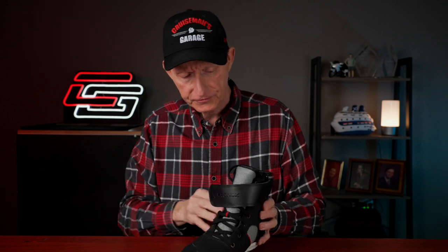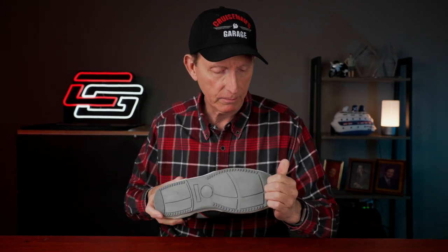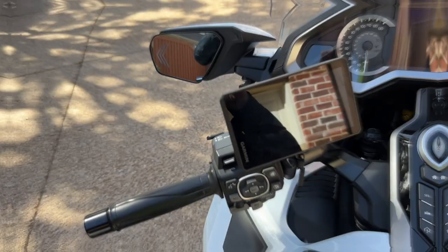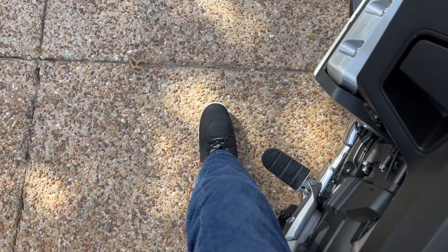They have toe protection - not a steel toe exactly, but a pretty stiff toe box that gives you some protection. The ankle has some stiffness to it as well. I'm curious to try out the rubber sole and see how sticky it is on asphalt - it looks like a fairly thin sole. Let's go see how these fit because I'm really excited. This will be my first time riding with these Chronox riding sneakers, as they call them.